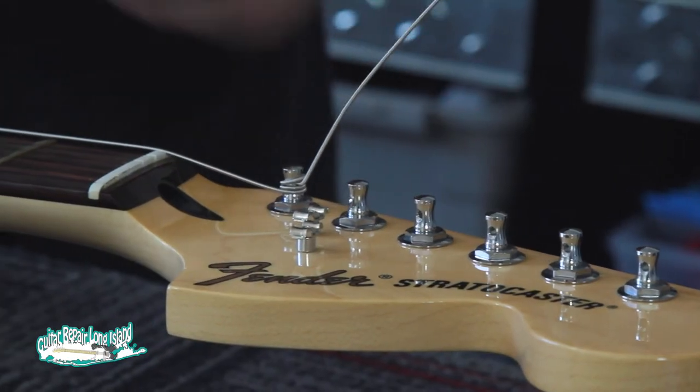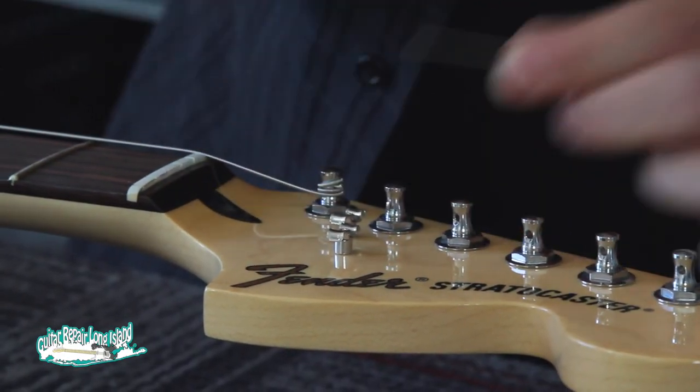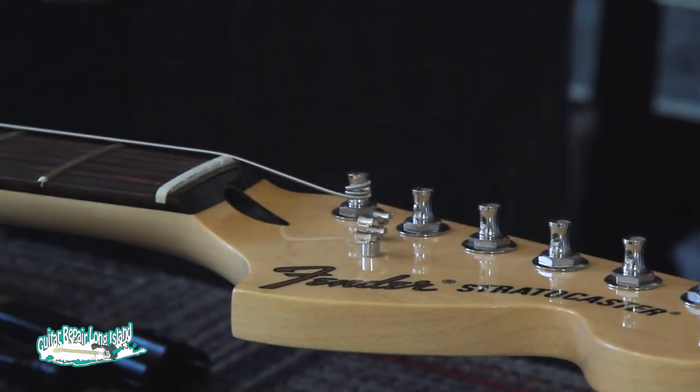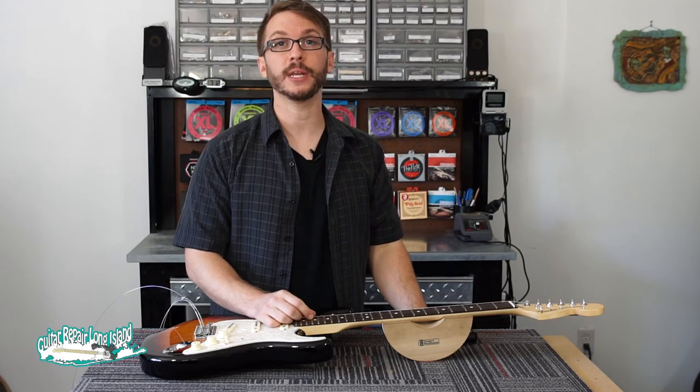And that's the first string. When it's on, you can use your cutter — get in there close, no need to leave tons of space. You don't want it to catch your hand later on. Just remove the excess string and we're going to repeat that for the remaining five strings.